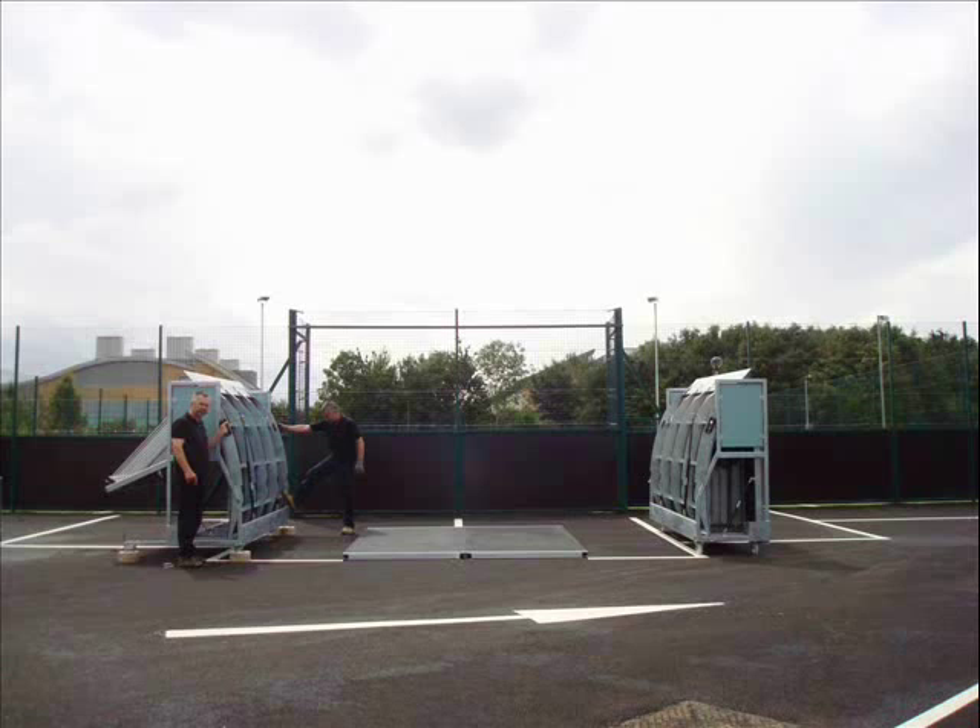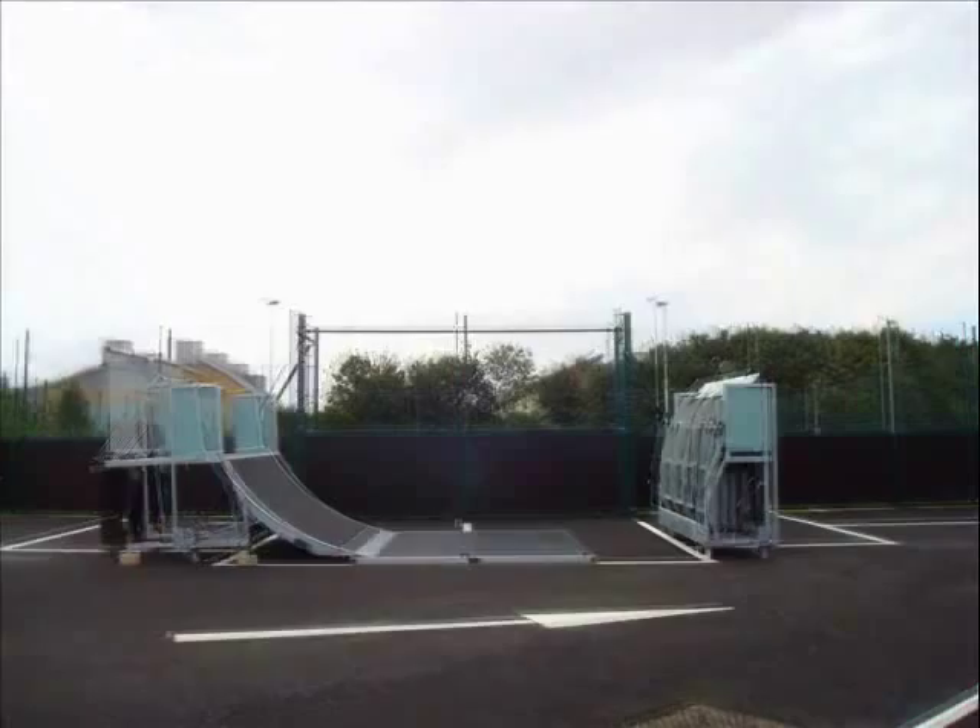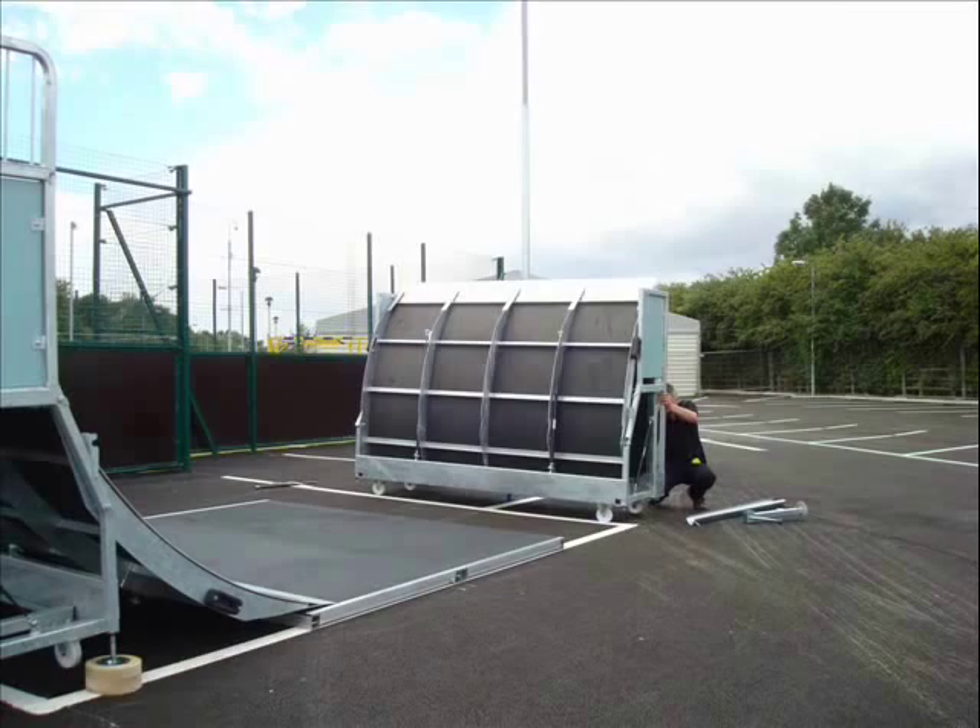Here we can see the transitions being lowered onto the floor sections, the platforms being raised and locked, and the gates being folded out and fastened. After repeating on both sides, the mobile halfpipe is now ready for use.